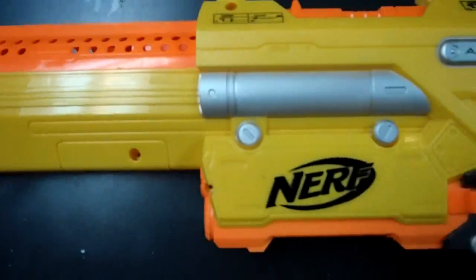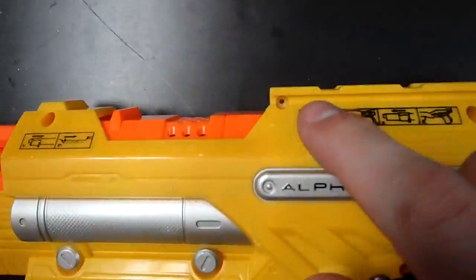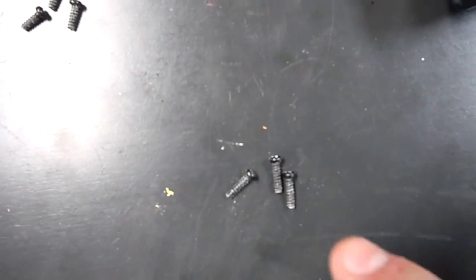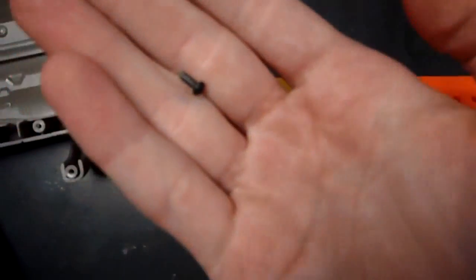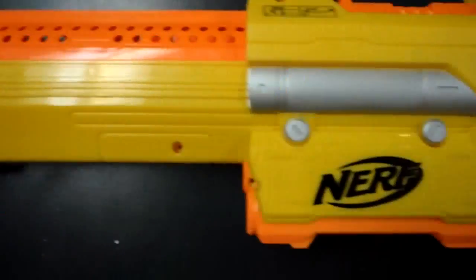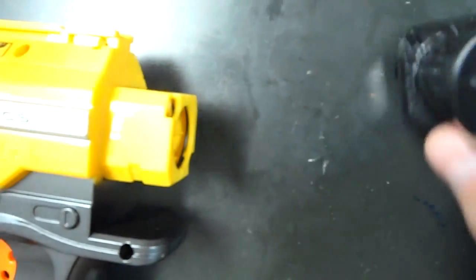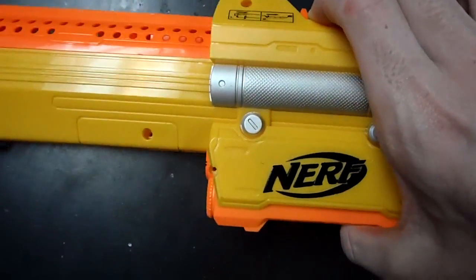All of the screws in here are this standard size, except for three smaller ones. They're located here, here, and here on the rail attachments. There are three larger ones in the handle at the thickest points of the handle. Then over here there are two screws that are just absolutely tiny. Other than that, there are just two more main body screws in the back. Once you remove those, it slides off and you can set it aside. Then the blaster should break into two halves.